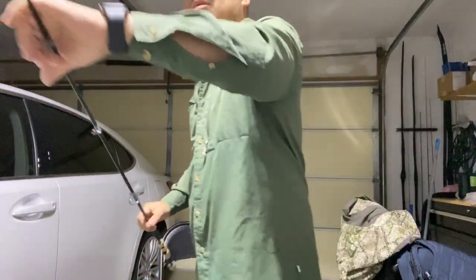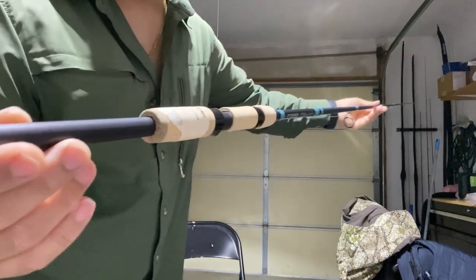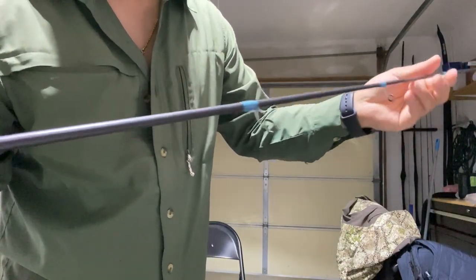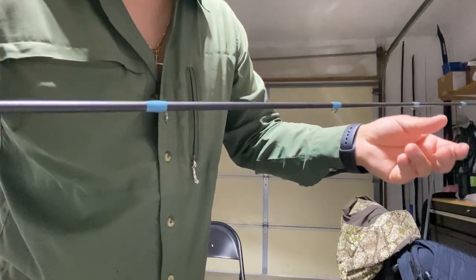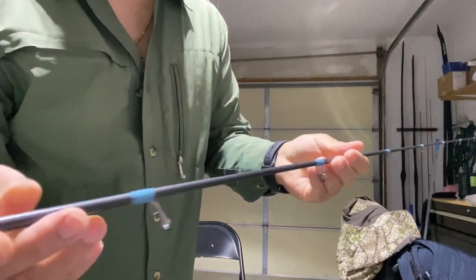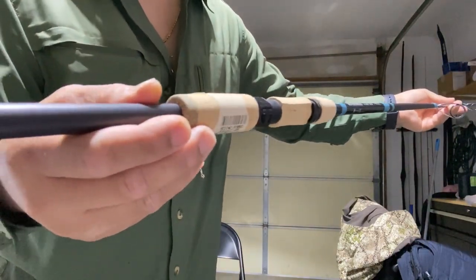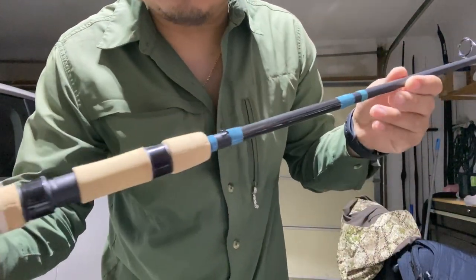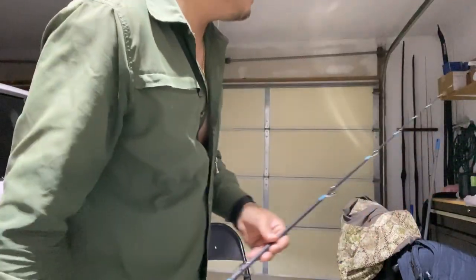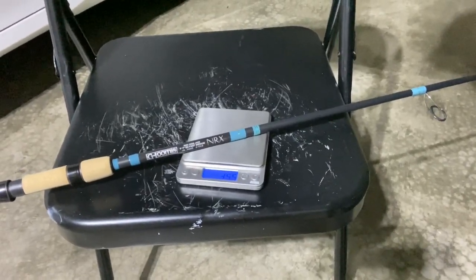I've been using my Conquest for about two, two and a half weeks, and it's performing really good. I'll do an update on that later. If I remember correctly, my Conquest weighs 3.3 ounces. Let's see how much this guy weighs — super light. As you can see there, this rod weighs 3.5 ounces.